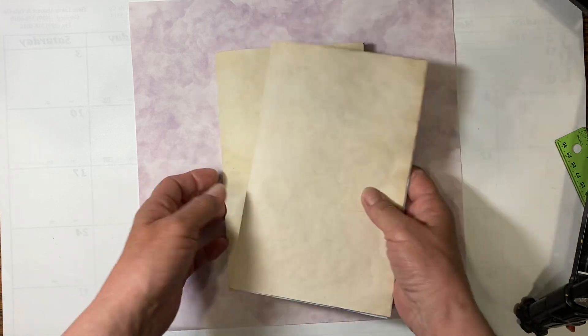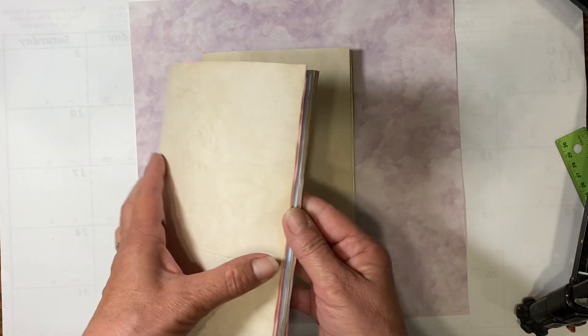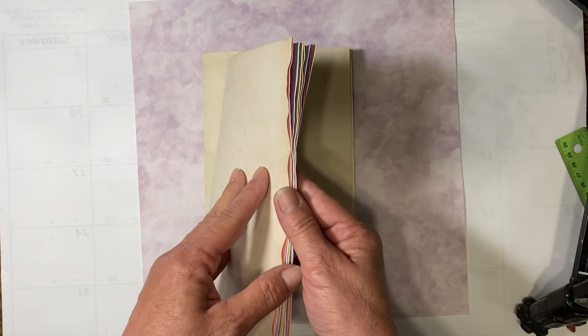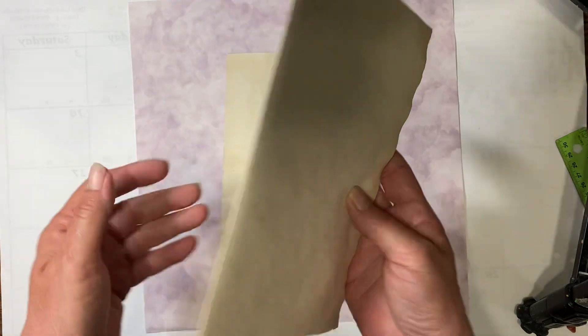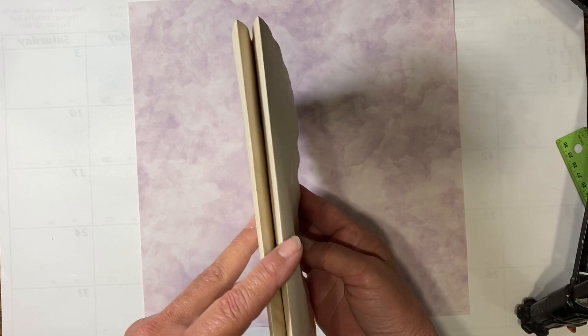I have chosen five pages for two separate signatures. When you take five pages and fold them in half, each piece of paper winds up being four pages — one, two, three, four. So you wind up having 20 pages per signature, or a 40-page book. This is going to be a long book, so it'll probably be a long series.